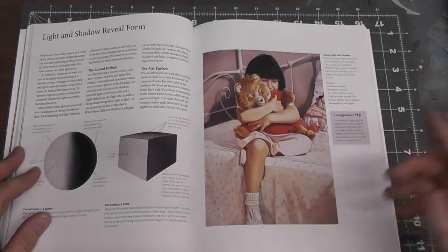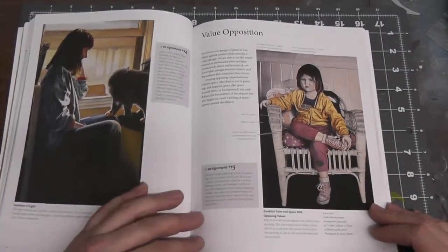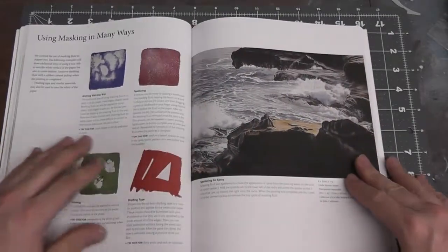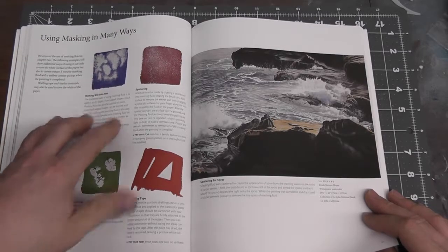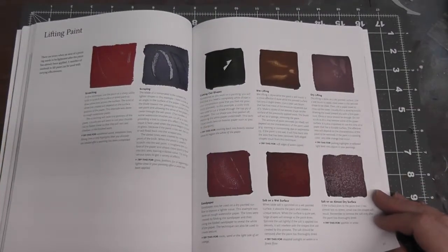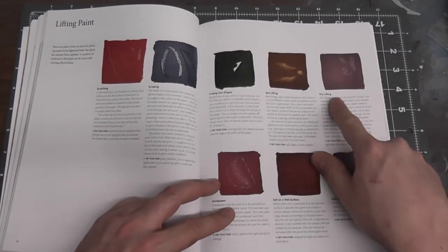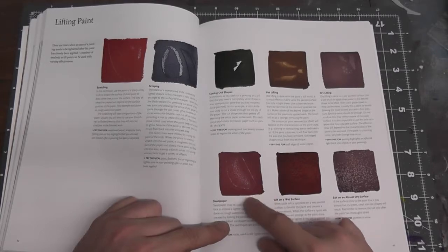Starting with assignment 13, it uses a still life to create a composition. It gets into a study of perspectives and building textures using different types of tape, printing, wet-into-wet techniques, and spattering water. There's also lifting paint to create highlights on a watercolor — a technique you need in your toolbox — using cutting shapes, lifting with a wet brush, dry lifting, putting salt into the paint. It also covers airbrush techniques for effects like sandpaper.